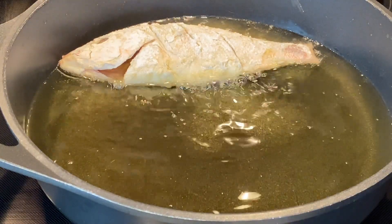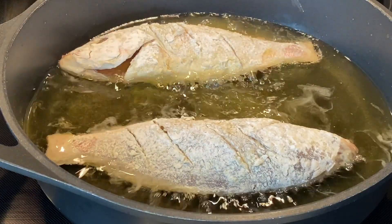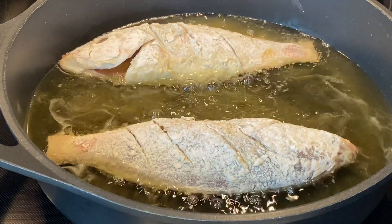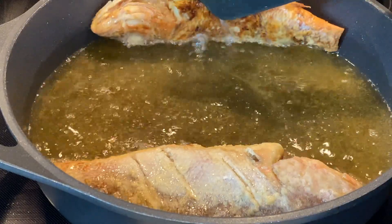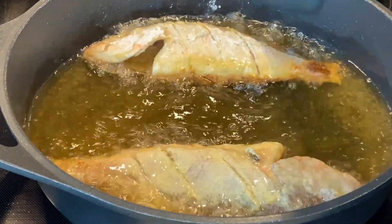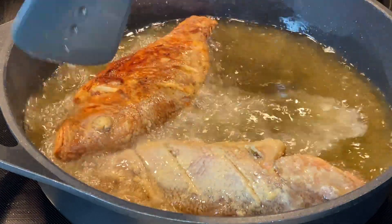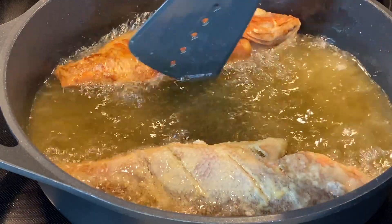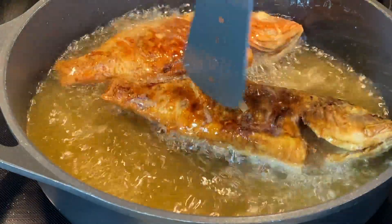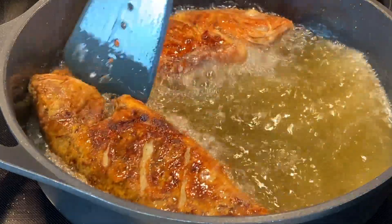We're gonna fry over medium heat. We don't want to burn the fish — we want it to cook nice and slow, but still hot. Once it becomes a little golden brown on one side and we think it's done, we're going to turn them over nice and carefully — you don't want the fish to break up. I'm using an electric stove, so I'm making sure I put my fish on the edges of the skillet so they don't burn in the center where all that heat is coming from.